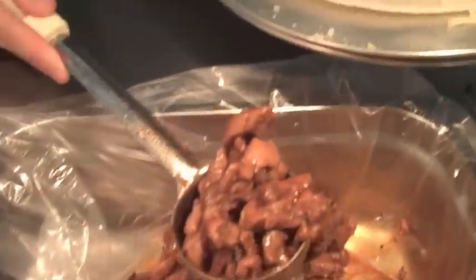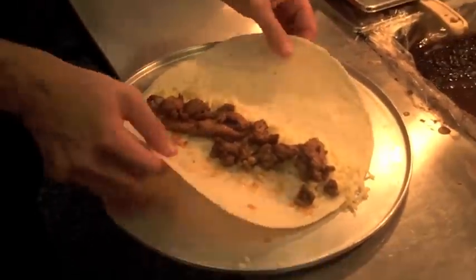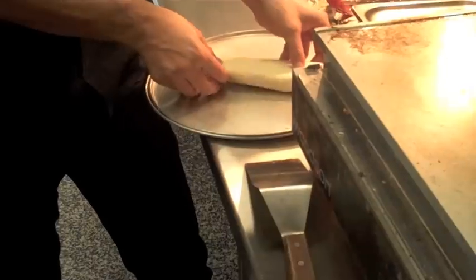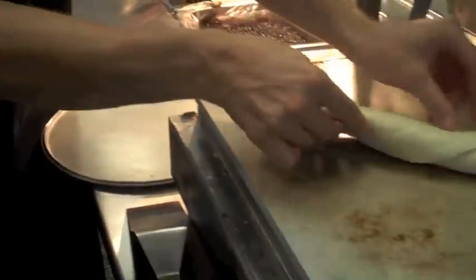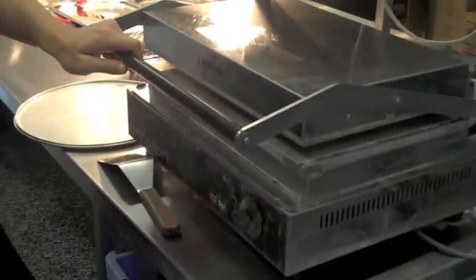Next, add some marinated chicken thighs. We then need to fold the ends of the tortilla in over each other. Minding our fingers, we then place the quesadilla in a sandwich press.